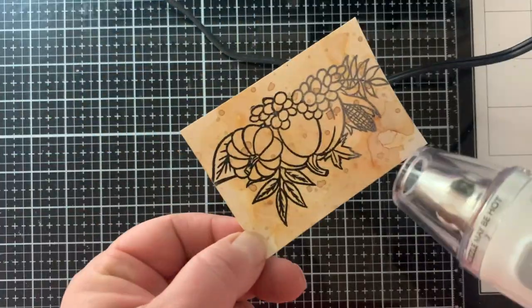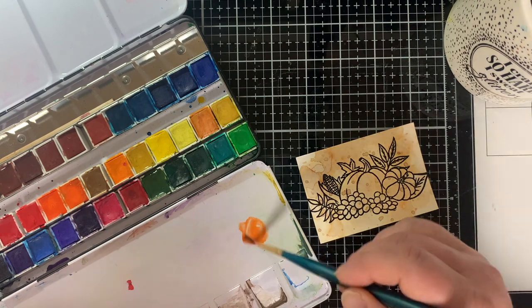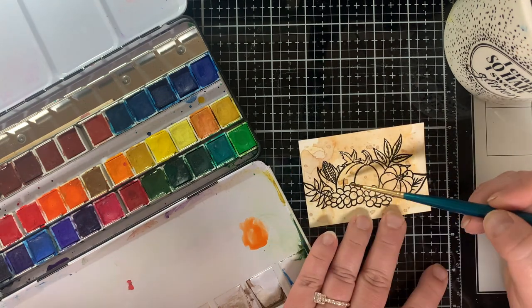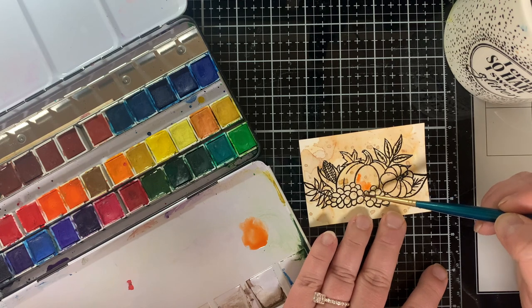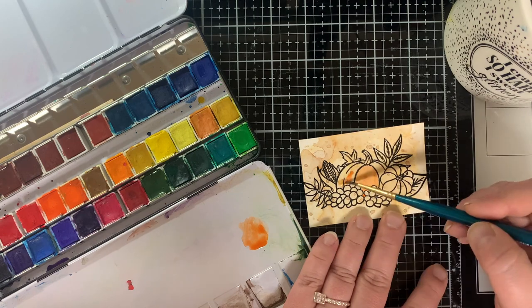I love to emboss, I love gel press prints, I love glimmer hot foil — so many fun tools! Tell me what your favorite tool is, or maybe a tool you're in love with right now in your craft room — let me know in the comments below.